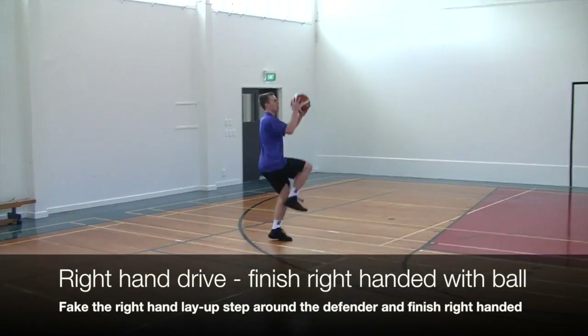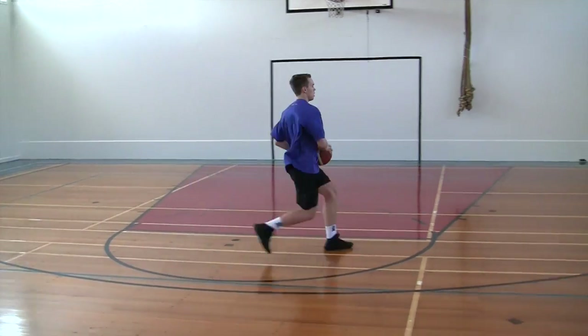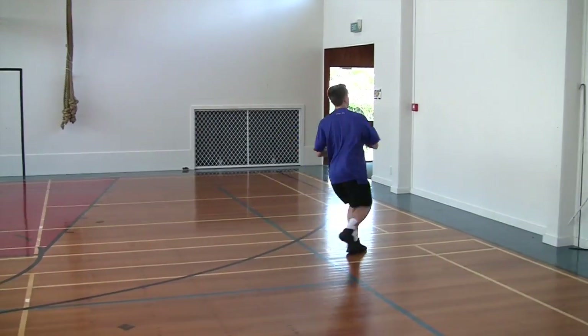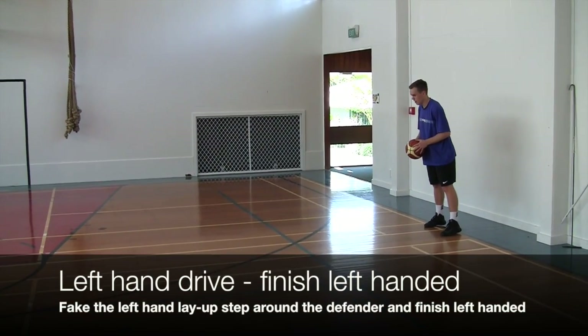Now we add the ball. Right hand drive, right hand finish. On the way back, we go left hand drive, left hand finish.